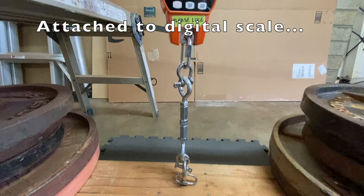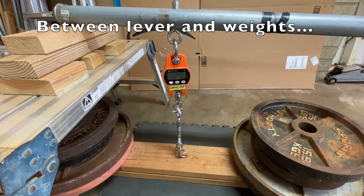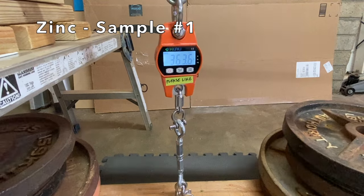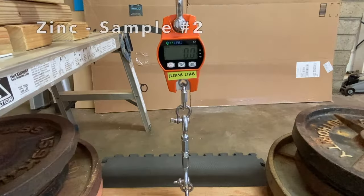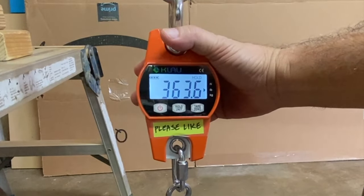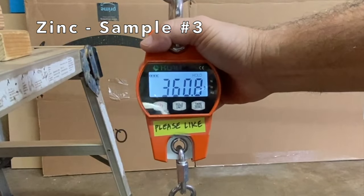The samples were attached to a digital scale between a lever and weights. First up, zinc: sample one held a whopping 363 pounds, which is the safe limit of my test rig. Zinc sample two held 363 pounds too, and zinc sample three held 360 pounds.